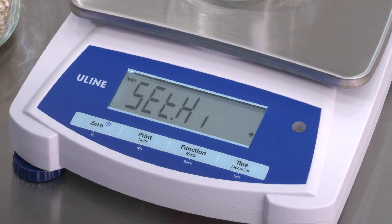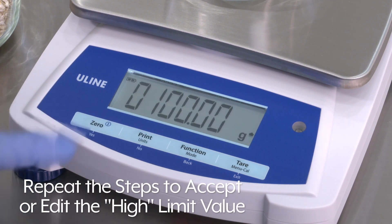Set High will be displayed. Repeat the steps to accept or edit the high limit value.